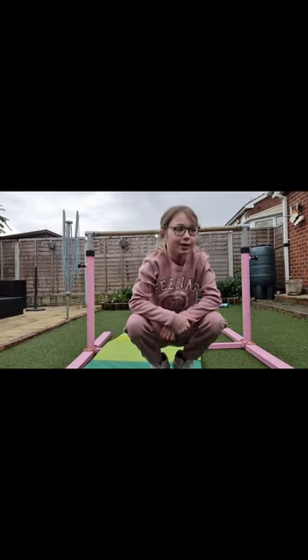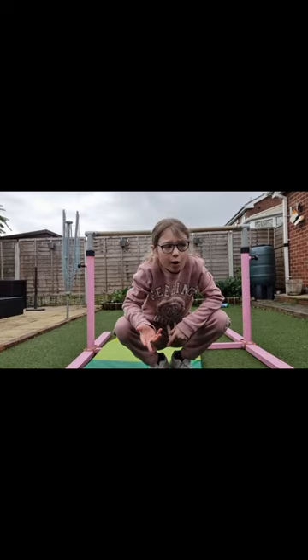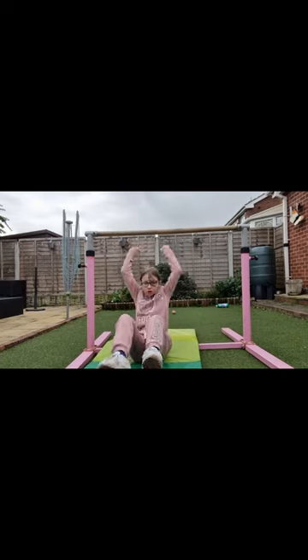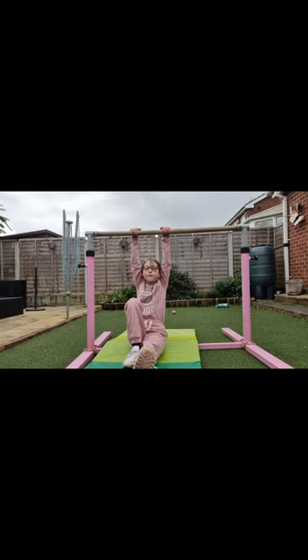I do it like this and it's not quite a squat-on but it's close to a squat on. Guys, thank you so much for watching.